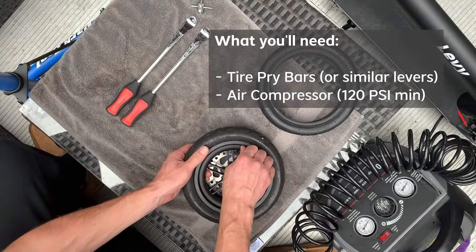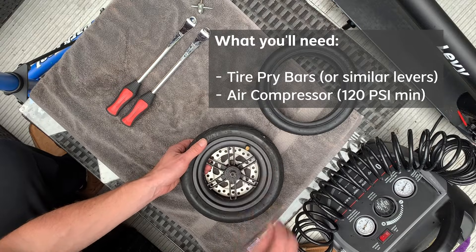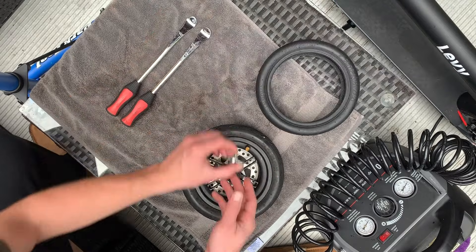Hey everyone, so today we're going to go over how to replace a tubeless tire on an electric scooter. If you're looking to replace a tube tire or put on a solid tire, check out our other videos. This is going to be just for the tubeless.